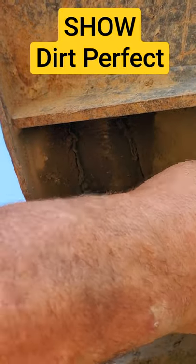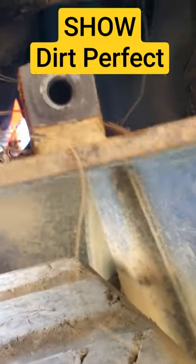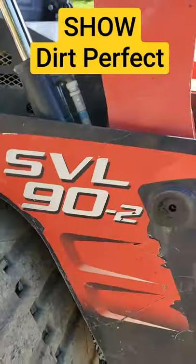Look at this — nice and clean all the way up in now. Try to see right through. Let's take a peek. Oh yeah, right to the top. Nice and nice. There it is, Dirt Perfect. There it is.